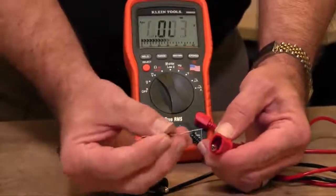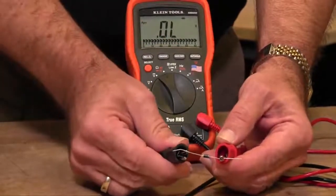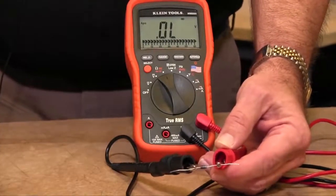A diode should also not show a voltage if you reverse it, so if I put my positive lead on the negative side and my negative on the positive side, I'm going to show overload in the meter. So this diode is working the way that it should.